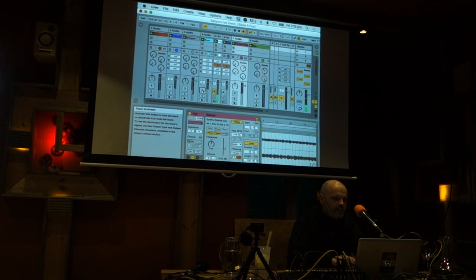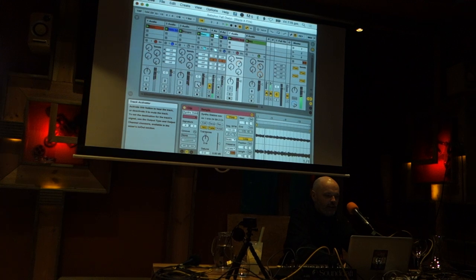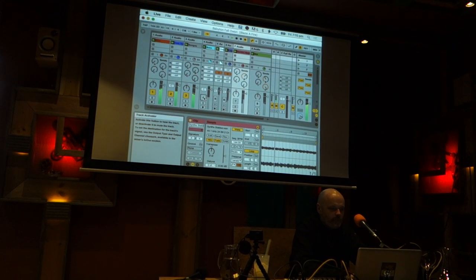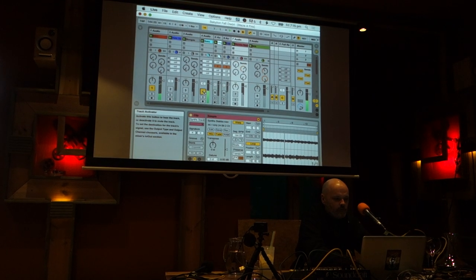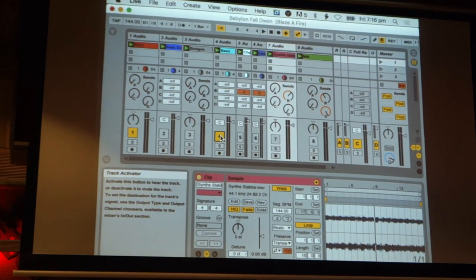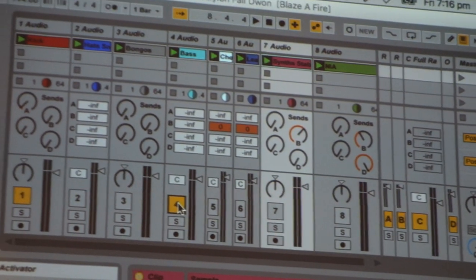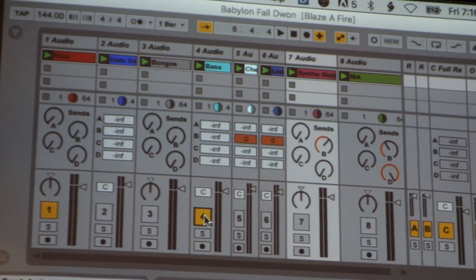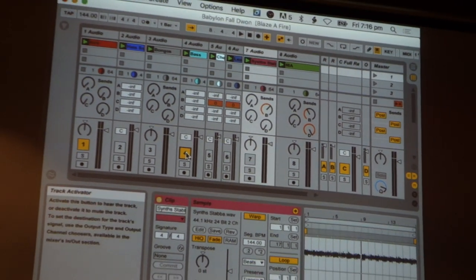I'm just going to reduce the track just to the chair moves — those kind of things are really great to apply. I just prepare the loops in the studio, and I have a maximum of eight. Sometimes, if it's a complicated arrangement with a lot of sounds, I have to group some of them together.